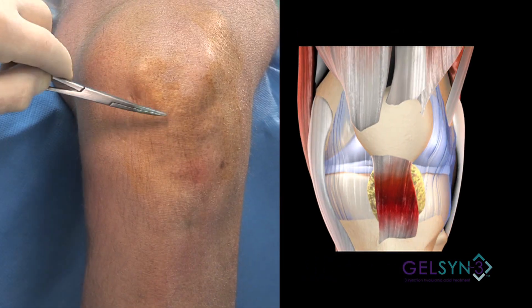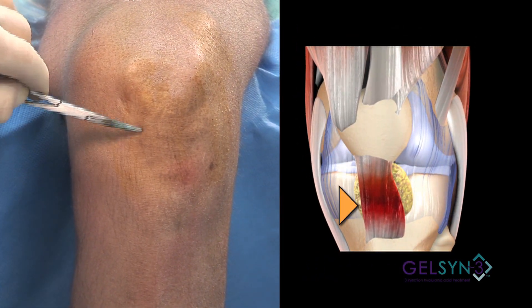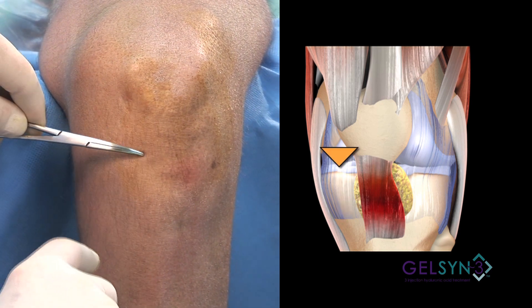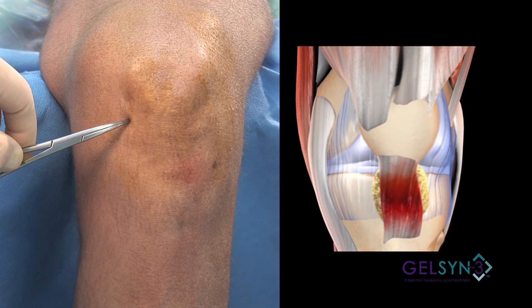Here's the patella and the inferior patellar pole. Now the medial border of the patellar tendon. We can palpate the upper margin of the tibia. And again we're going to aim for the intercondylar notch.